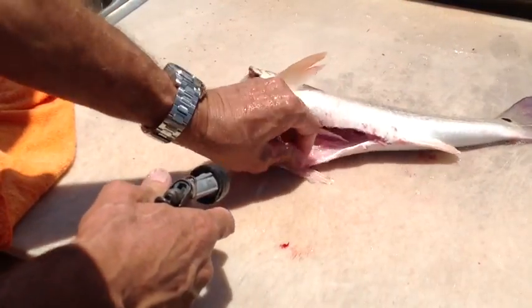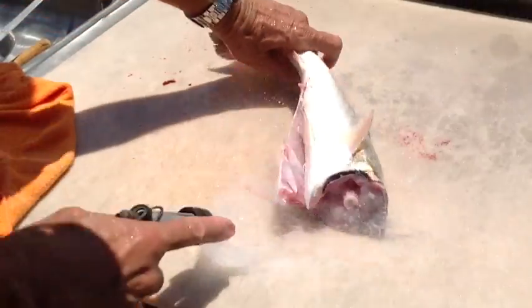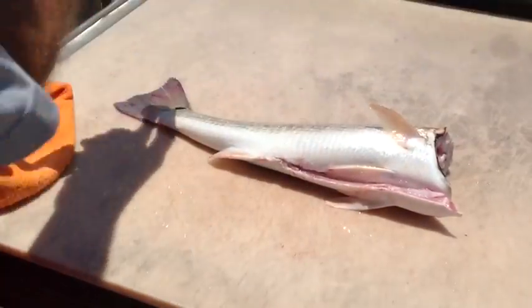To each his own how to do it, but we like to say: don't just do it, do it right. We're going to get you back as much meat as you can possibly get out of this fish.